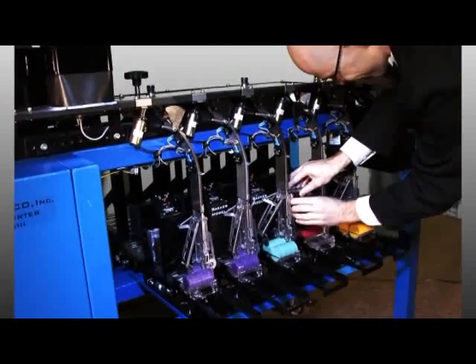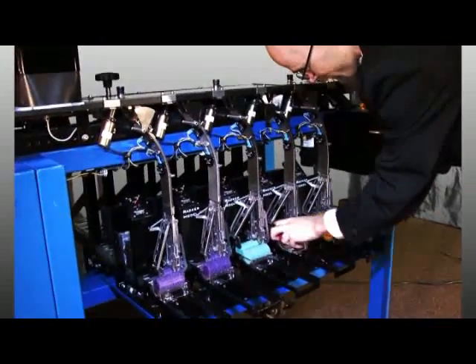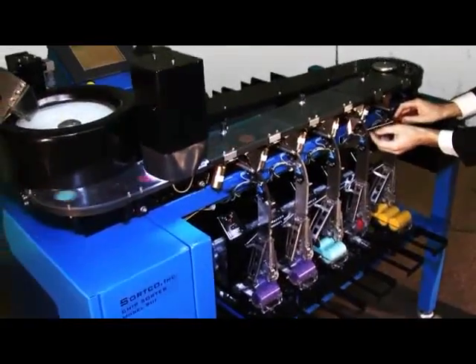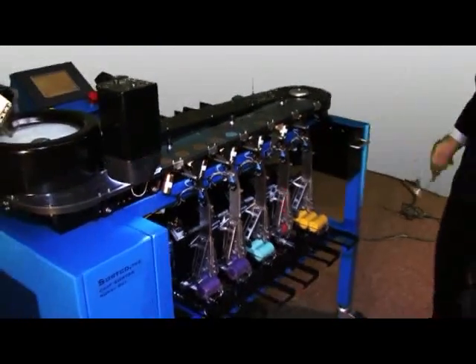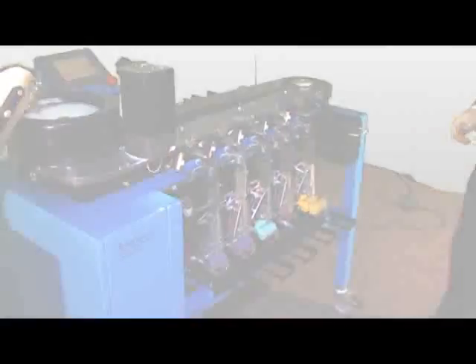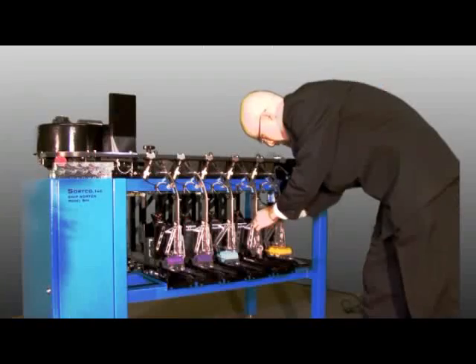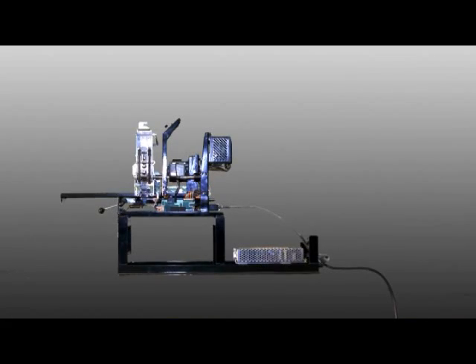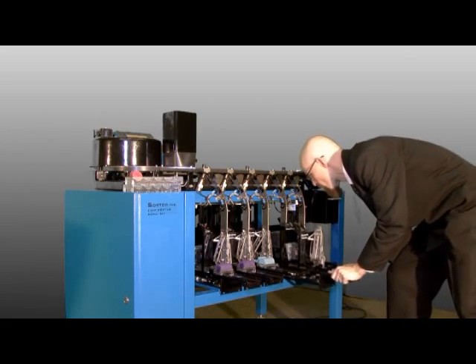Downtime and maintenance is always a problem with any machine. The SortCo gaming chip sorting machine has many safety features including backing up the chain when a chip gets stuck in the tumbler, and sensor logic to quickly identify jams and stop the machine, preventing damage to the machine and chips. If a lane does break, the faulted racker can be quickly replaced in under 5 minutes and bench tested separately, allowing the SortCo gaming chip sorter to continue saving you money quickly sorting gaming chips.